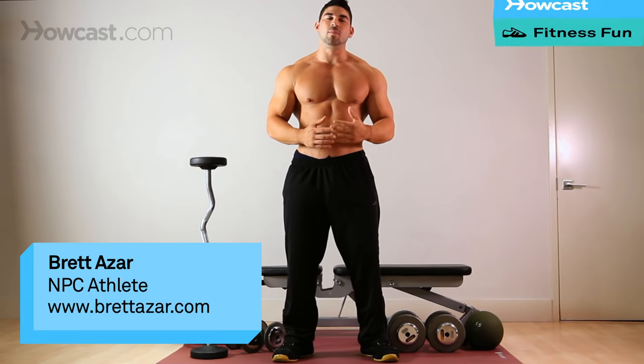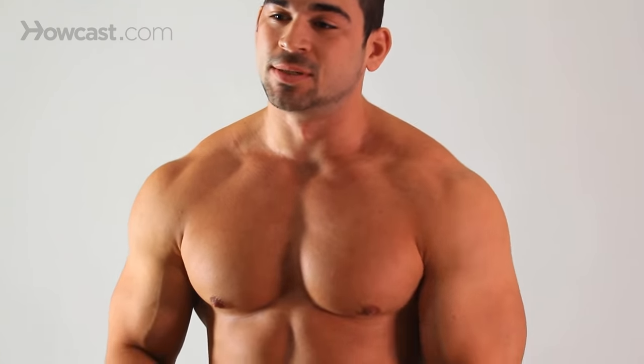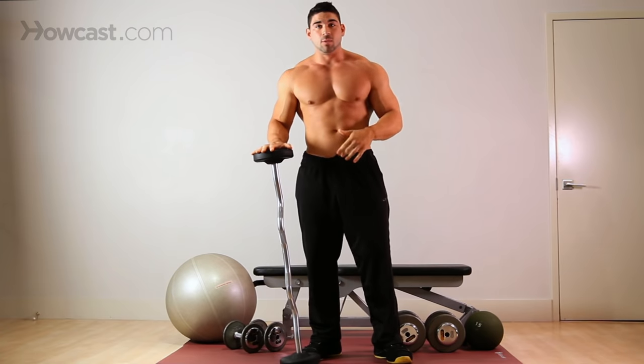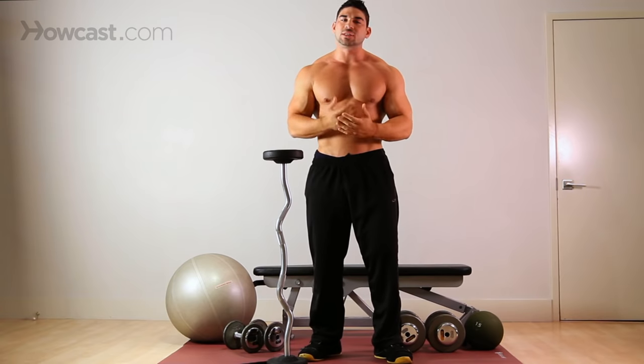Today we're going to go over how to do a basic standing barbell curl to work the biceps. With the bar, you have different choices — there's an EZ curl bar, which is the zig-zaggy bar, or you can use a straight bar. Both are just as efficient as the other.